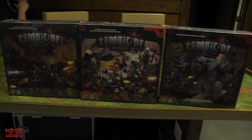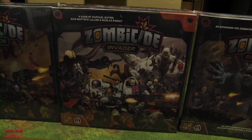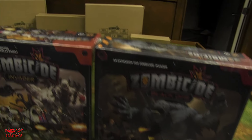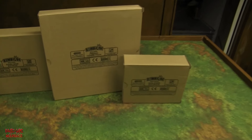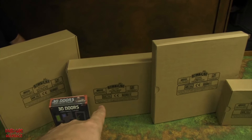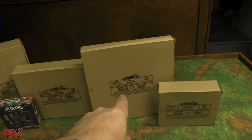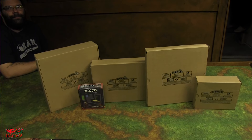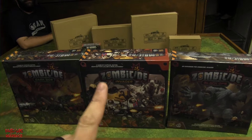This is the core box — Zombicide Invader — and Shane also purchased the standalone expansion called Dark Side, plus Zombicide Black Ops. Behind those are all of the stretch goals: civilian extras, Dark Side extras, promo Xenos pack, and soldier extras. We're not unboxing those today — tune into the Board Game Maniacs channel to see us play with those goodies — but we will unbox the core box and possibly Dark Side and Black Ops.